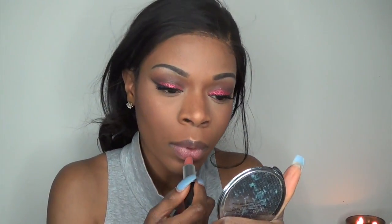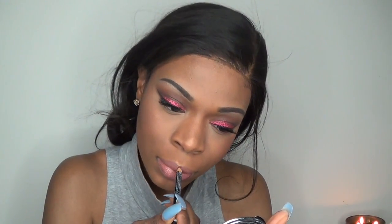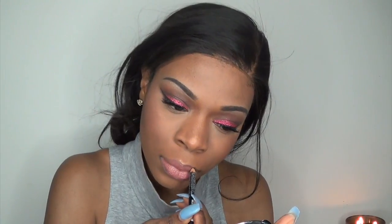For lips I'm going to be using the nude lipstick from MAC called Velvet Teddy. I'm also going to be lining my lips with a dark lip liner in the color Espresso. And to top it off I'm going to use a nude lip gloss from the Buxom collection in the color Cha Cha Cha.